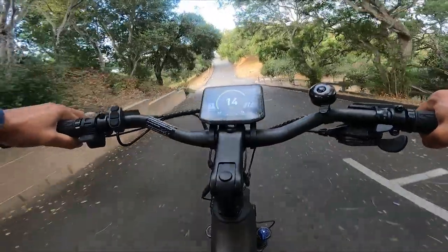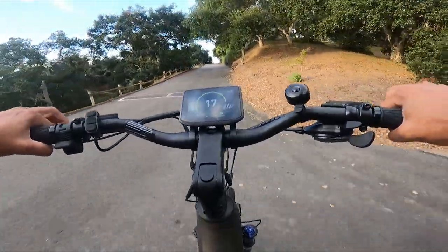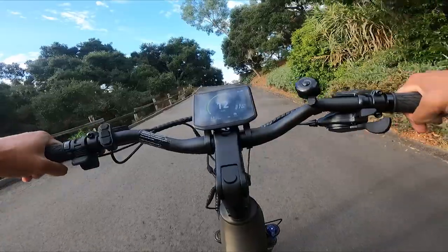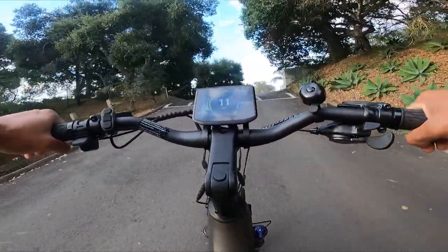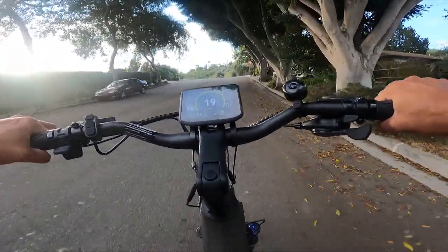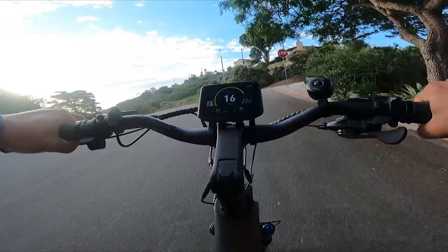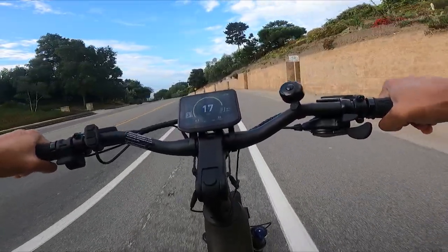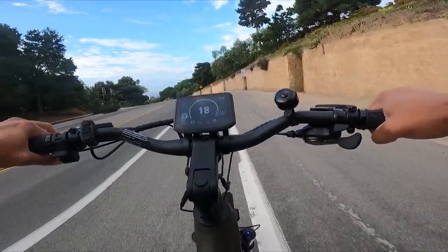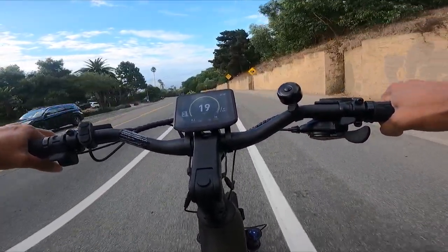First thing I'm going to do is go up my steep driveway to see how this bike performs. We're on pedal assist 3, going 12 miles per hour, and I'm not pedaling very hard. This is a quick motor — 500 watts — but it feels a lot more powerful than that. Right off the bat, I'm impressed that a 500-watt motor is capable of this much speed and torque getting up that hill.